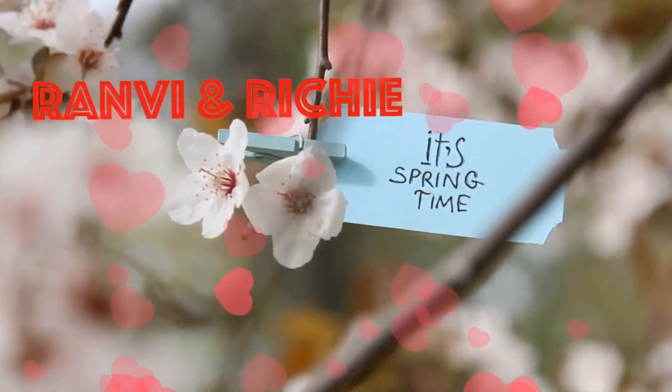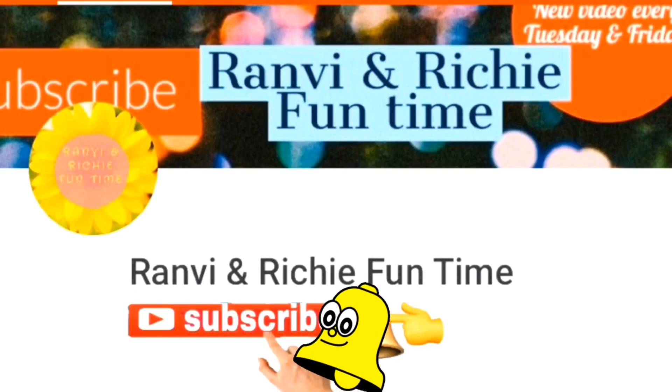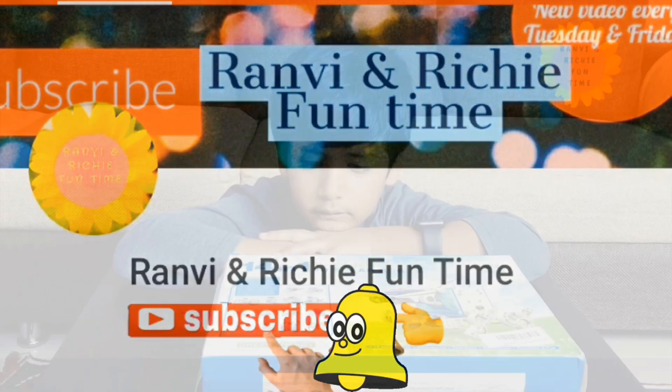Welcome to Ranvi and Richie fun time! Please subscribe to my channel for more amazing videos.